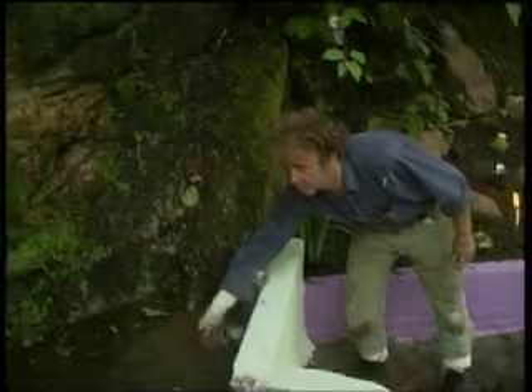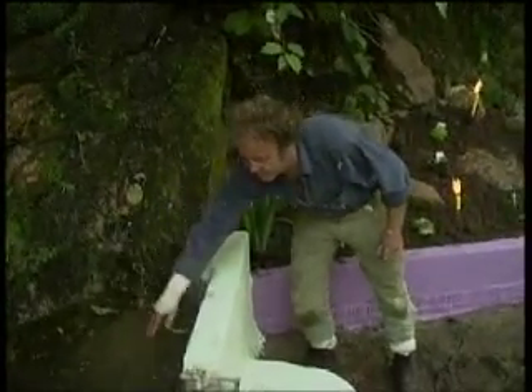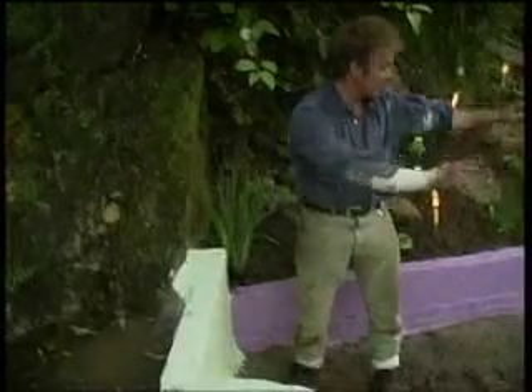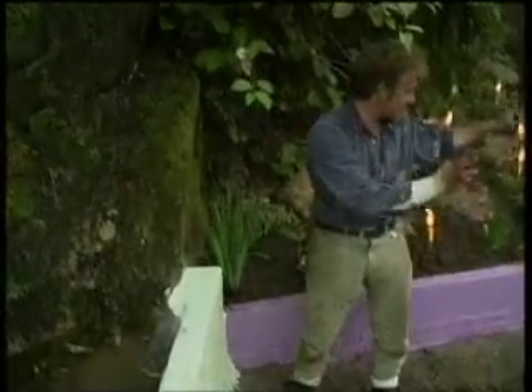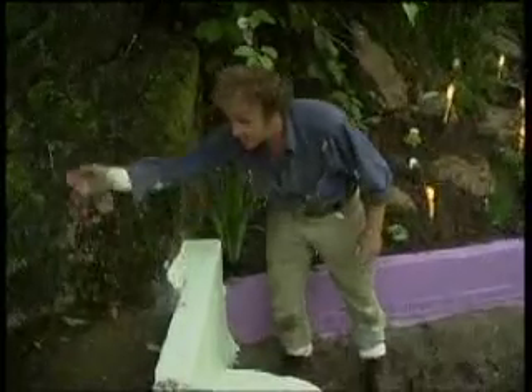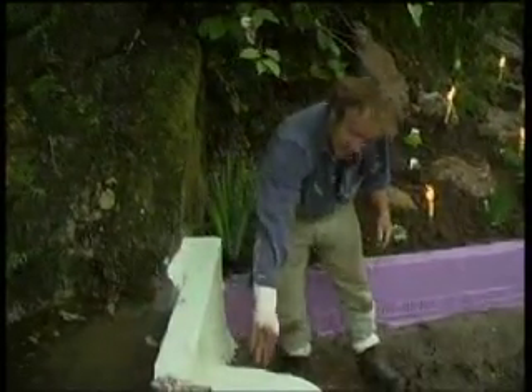The natural spring pool is almost up to the top but we've still got a lot to do. We've got to finish the deck, build a little retainer there, and get about three or four tonnes of local pebbles in. Let's see if we can get that done before this lovely pool starts to cascade over the waterfall.